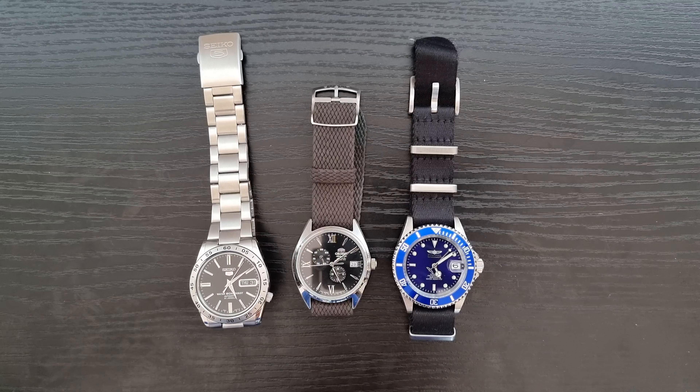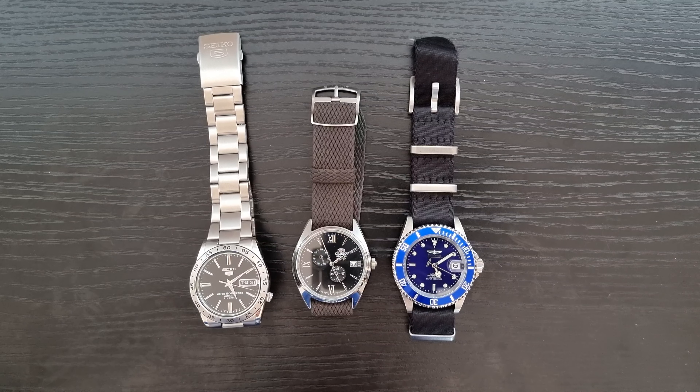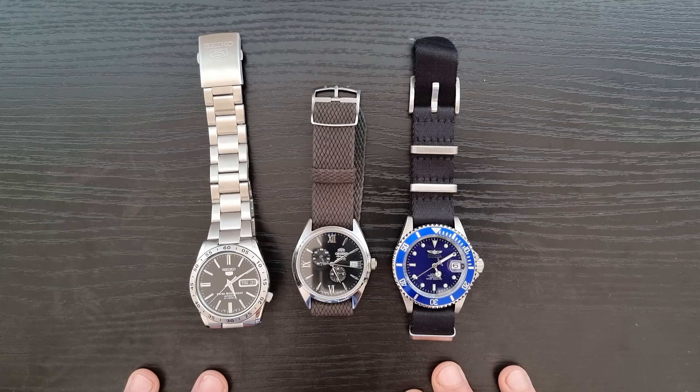Maybe you're giving it to a friend that always wears an Apple Watch and you want to get them into automatic watches — son, daughter, cousin, niece, nephew, whatever it is. The person you're giving the gift to, or even you yourself — you've been wearing quartz watches and now you want to upgrade to an automatic watch, or maybe you've been wearing a smartwatch and now you're thinking about getting an automatic watch, but you don't want to pay a lot of money. So these three watches are all under $150 or 150 euros.